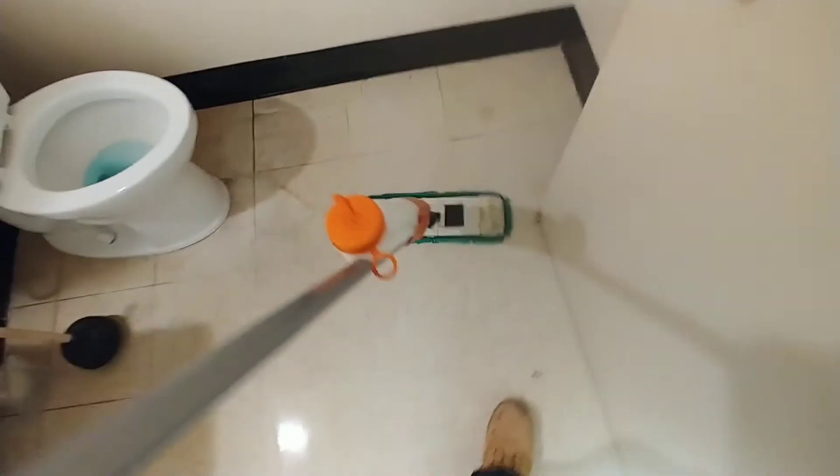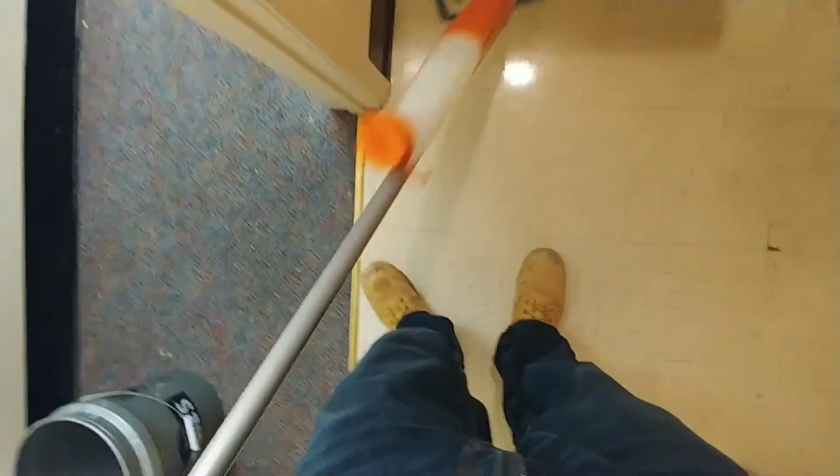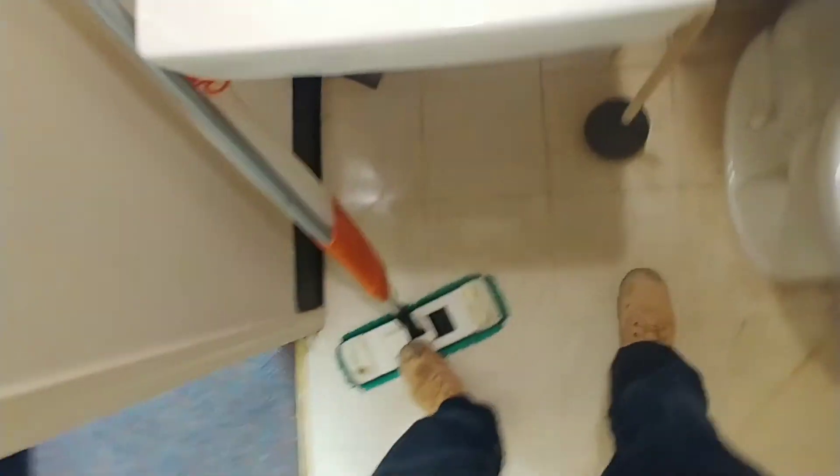Just go ahead and go back here and mop it out real quick. Like I said, it won't look perfect, but I think that more ceiling tile is going to fall, so I don't want to spend a whole lot of time down here. You just want to get it where, if they open this bathroom back up, it's at least going to have a good smell to it.